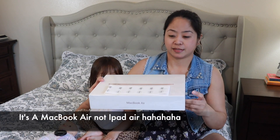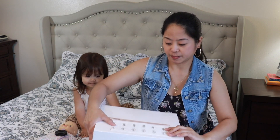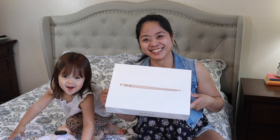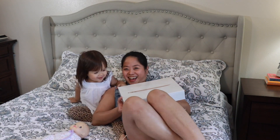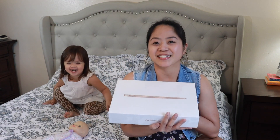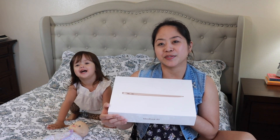Hi guys, welcome to our channel! Today we are going to unbox an Apple iPad Air. We got this in this buy, okay, let's see what's inside — I'm so excited to open this one! If you are new to our channel, please hit that subscribe button and hit that notification bell so you're notified when we upload a new video. Without further ado, let's get started.